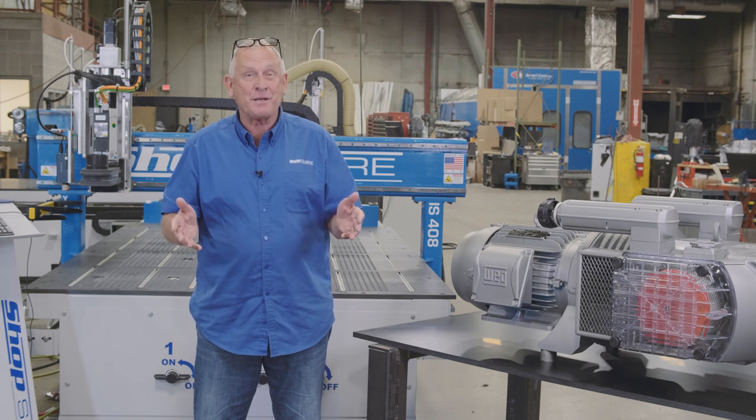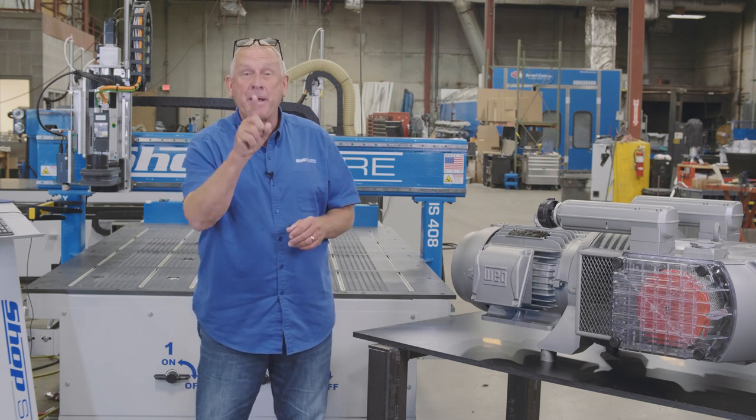Hi, I'm Router Bob. Welcome to ShopSaver Minutes. Today we're going to talk about Becker Vacuum Pumps.